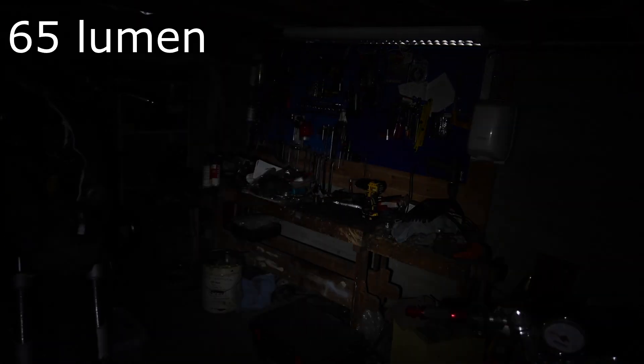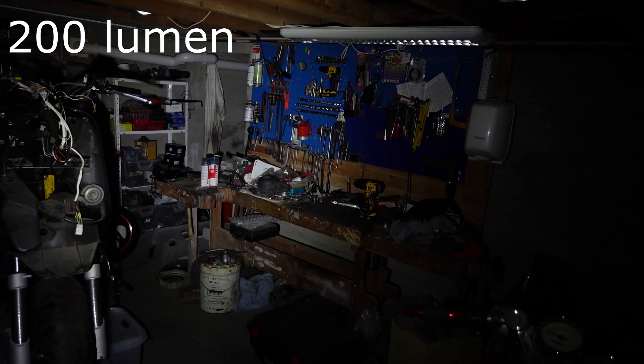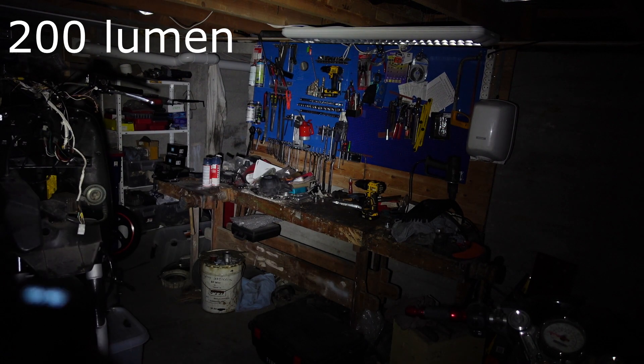Here we have 1 lumen — I know it's very hard to see the display. Then 15 lumens, then 65 lumens, and here we have 200 lumens. And if I press the turbo button you get 4000 lumens.